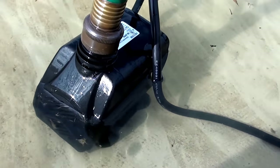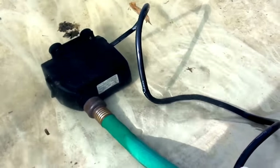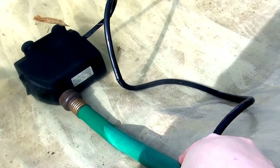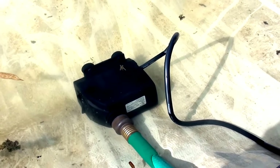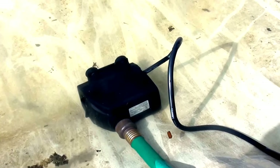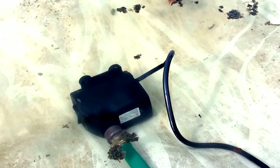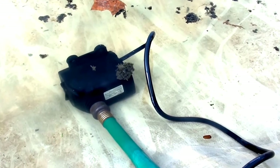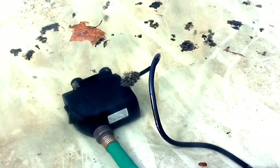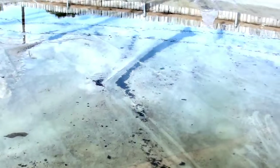It has suction cup feet on the bottom and it's supposed to suck and adhere to the pool cover, but it really doesn't. So I just let it fall over — it's totally okay to do that because you can let the pump become fully submerged. I've been letting it submerge and lay on its side all season with no problem, because it's meant to get wet. It's not an electrical hazard if it gets wet; that's just how the pump works. See all this muddy sludge buildup from this week's torrential downpour.